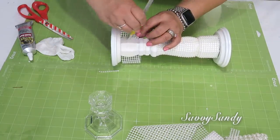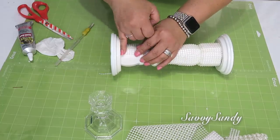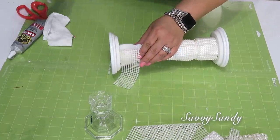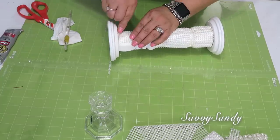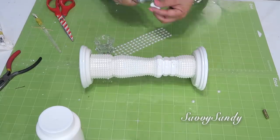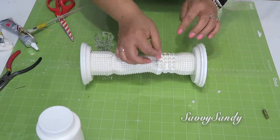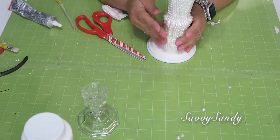Yo he visto estas decoraciones muy preciosas aquí en Estados Unidos, en Ross, en Marshalls, pero cuestan más o menos como $19.99 a $39.99, dependiendo del material que sean, porque hay unos en cristal que son súper bonitos también, otros en madera o también en hierro. Para esta parte de la unión voy a poner perlas, las otras que son un poquitico más grandecitas. En realidad estos son como mitad de una perla, son como de acrílico o algún plástico.